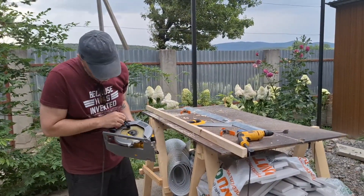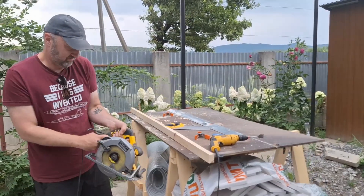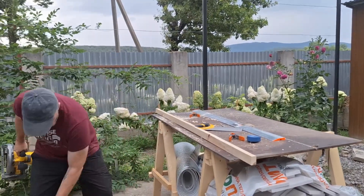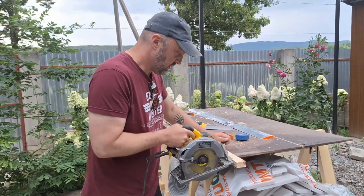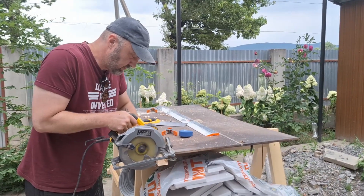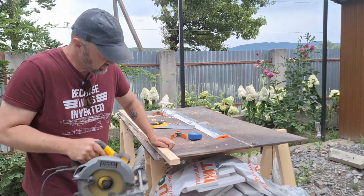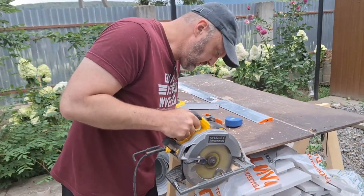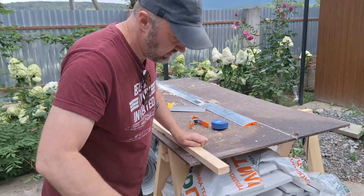This is the point where I realized I need to make a jig if I want to make accurate cuts with this skill saw, because you just can't get really good woodworking-grade cuts — at least I can't; I'm sure someone more experienced in construction could be fine. I cut off five centimeters, decided that wasn't enough, and took off another centimeter.